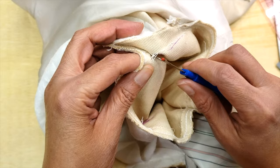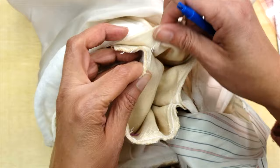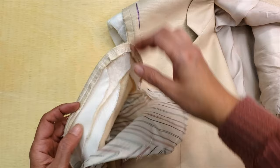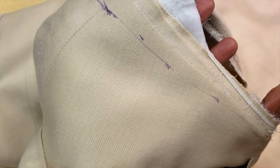I probably do more men's alterations than women's, though I don't show as many of them. I can see that they eased the sleeve very well, so I probably won't have too much trouble easing it back. I'm checking the shoulder pads as well, and I'm going to open my second sleeve now.